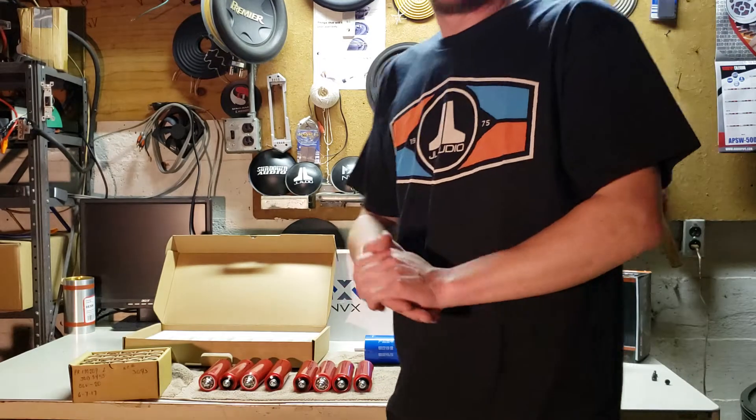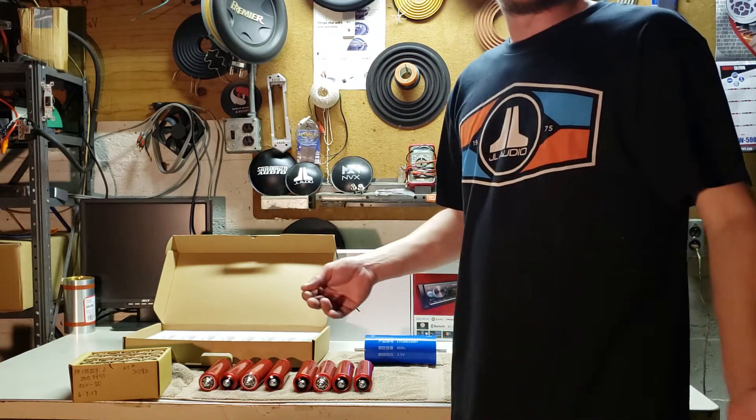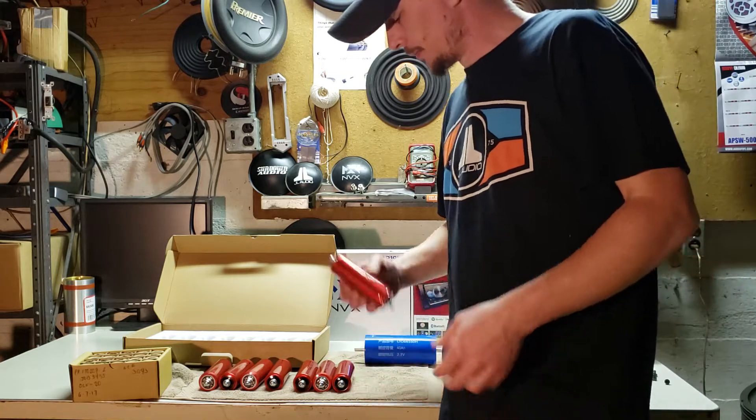Hey guys, today I'm doing a video about lithium and specifically DIY lithium. There's been a lot of questions about it, so I'm here to make a video and try to explain some of it.